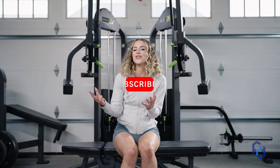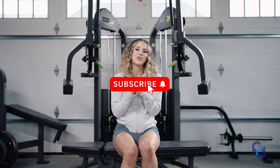Thank you guys so much for watching. I hope that you're able to include these in your next glute session, and we'll catch you in the next one.